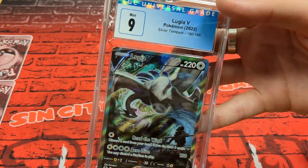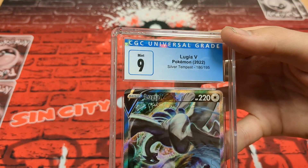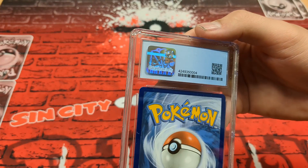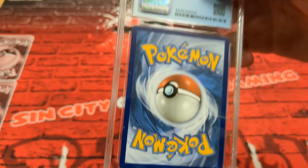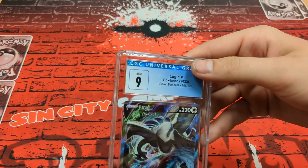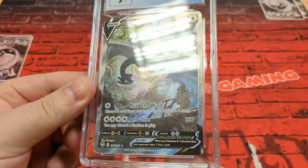Starting in the middle — got a nine. So this is Lugia V. Lugia was the chase card for the Notchalling Ring, Silver Tempest set. It's a nine. That card alone was worth over a hundred ungraded. It's a bit heavy on the bottom — slight off-cut. So a nine is still really good for a card.